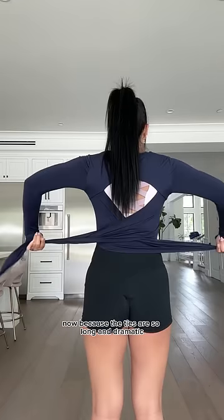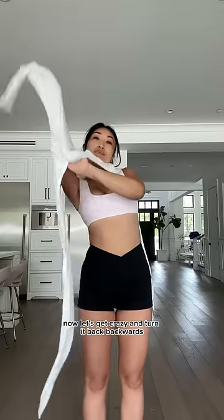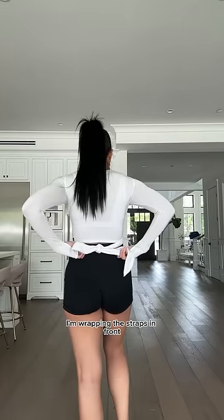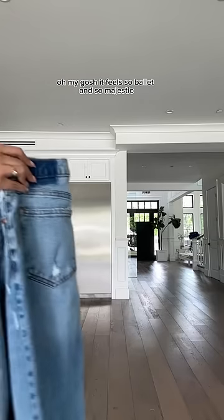Now because the ties are so long and dramatic, you can cross them over in the back and tie them in the front for a different look. Now let's get crazy and turn it backwards. I'm wrapping the straps in front and creating a peekaboo look — oh my gosh, it feels so ballet and so majestic.